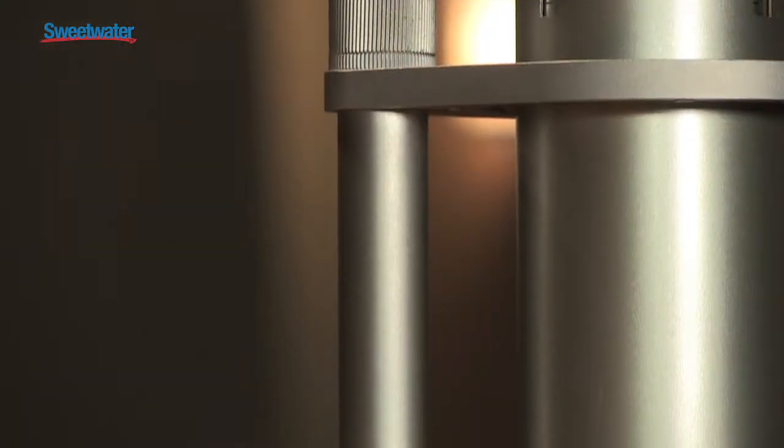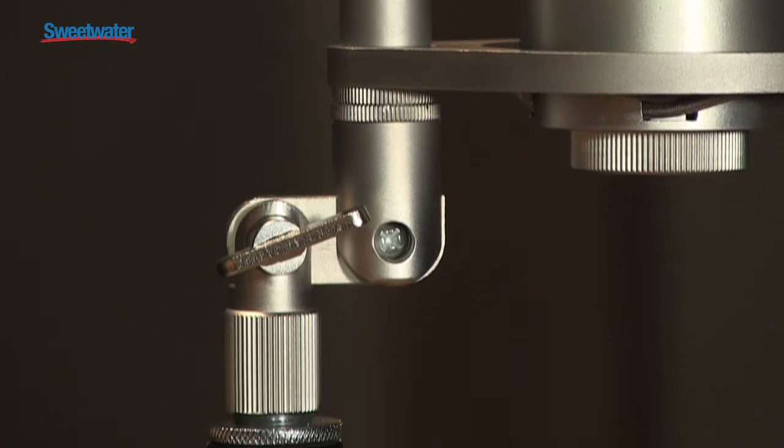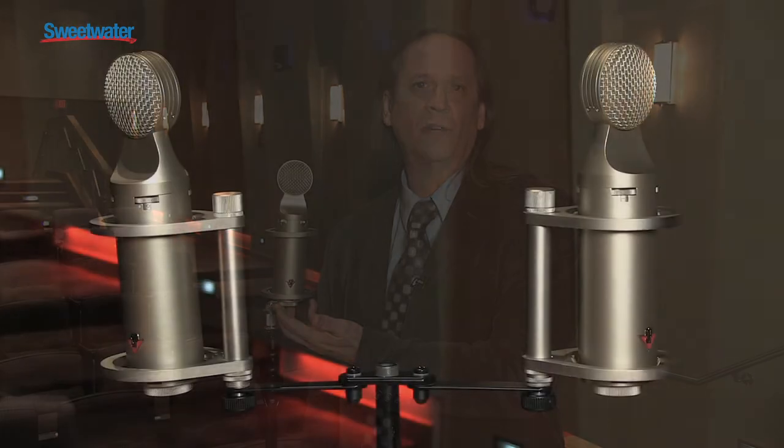I should also mention that it comes with the Halo shock mount, which is a very special shock mount that allows you to do different mounting applications. It makes it ideal when you buy two of them to hook up for stereo and get the ultimate experience in recording.